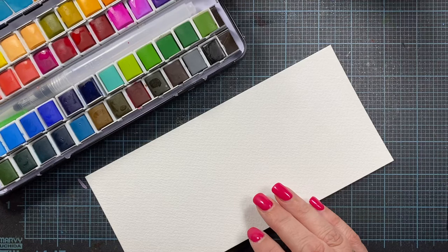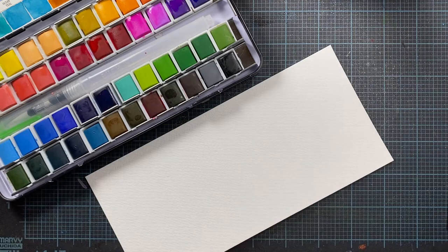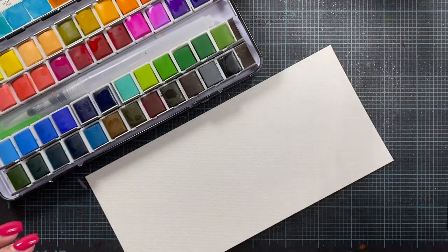So I thought I would swatch this out so you can see how clear the colors are. I picked this up on Amazon earlier this week. This set was about — I want to say $15. I think there was a coupon that I could apply. Generally I think it's about $18. So I thought I would just go ahead and swatch these out so we can take a look.